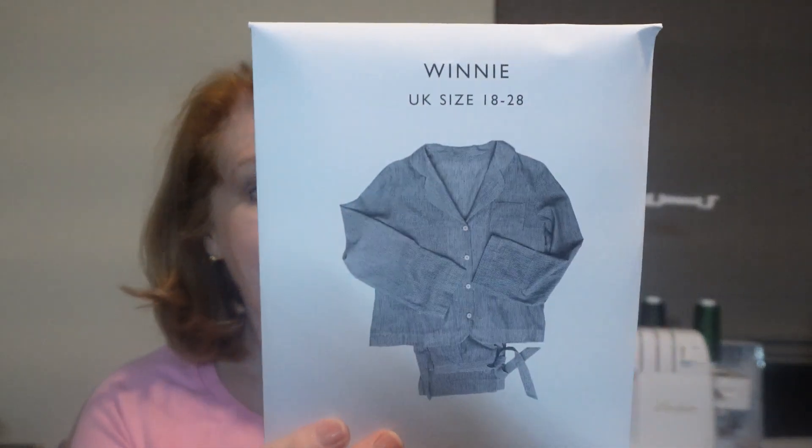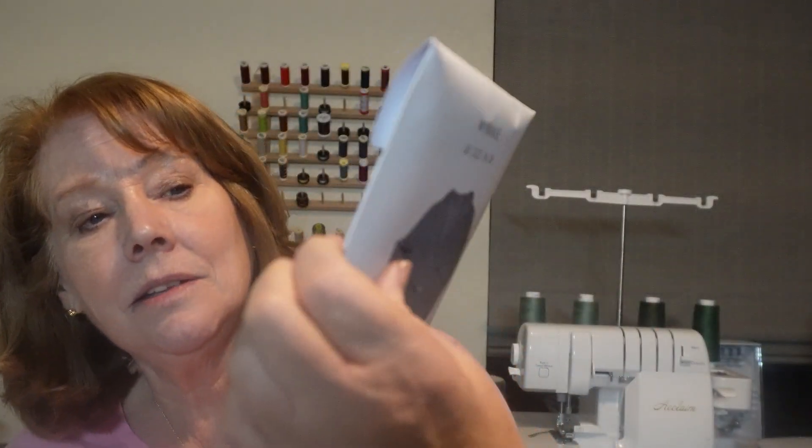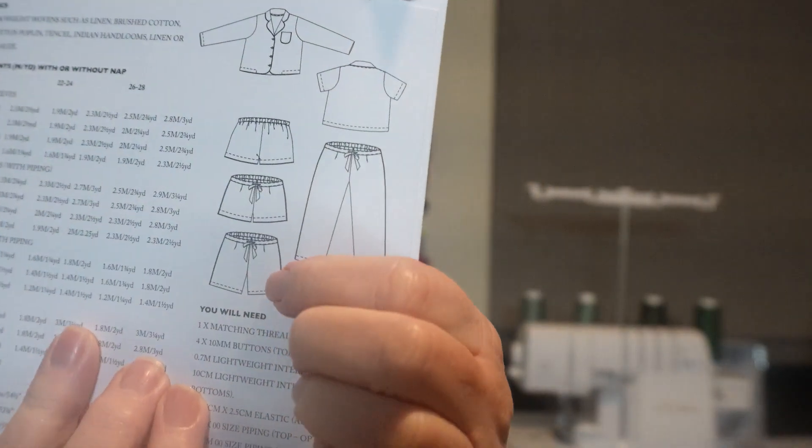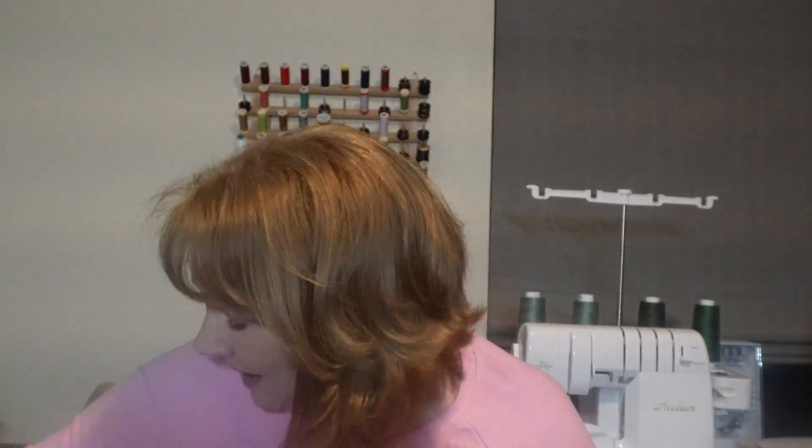Then I got a couple of patterns. One was their pajama pattern called the Winnie, and I'm thinking of making the short sleeve version — the short top with the shorts. The reason I wanted a pajama pattern is it gets really hot here in the summer, not just warm but hot, and sometimes the nights are very hot. I don't like sleeping with the air conditioning on — there are maybe three or four nights where it's just so insufferably hot that you do have to go to bed with the air on, but usually I try to have the windows open.